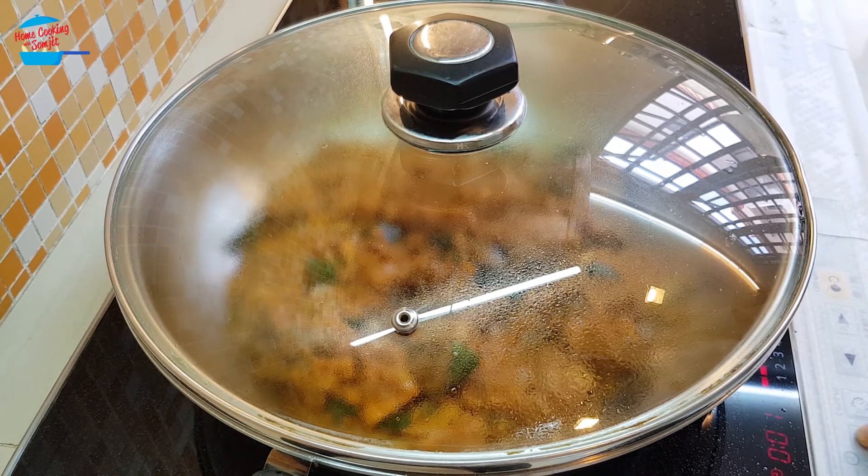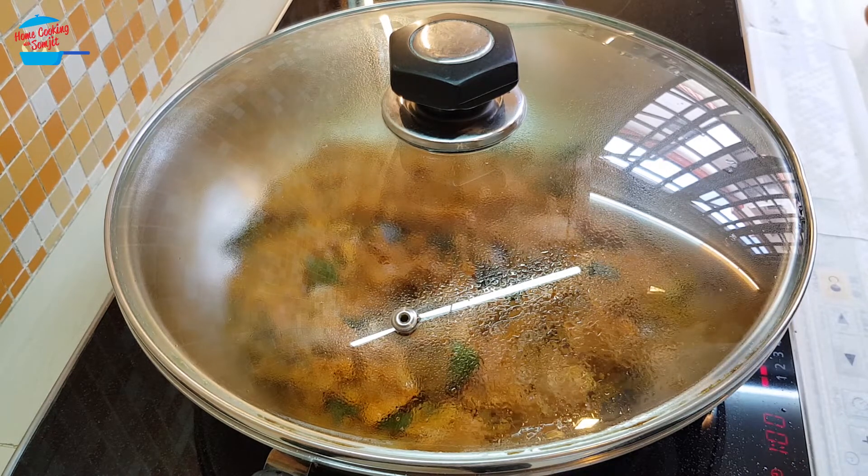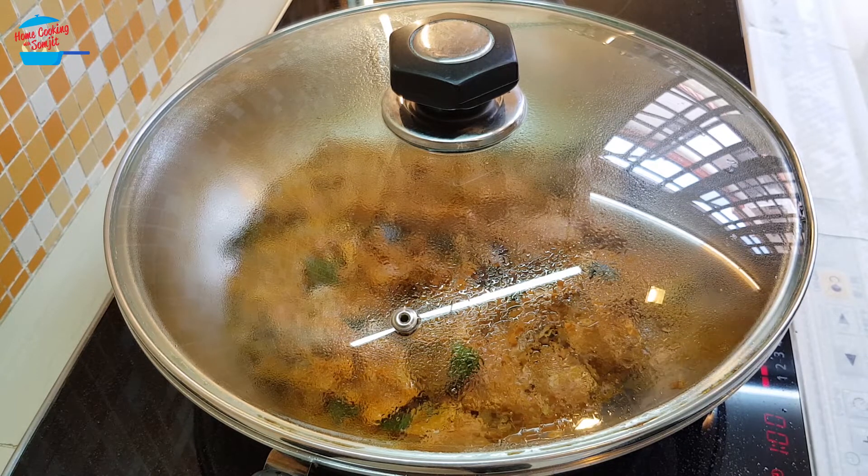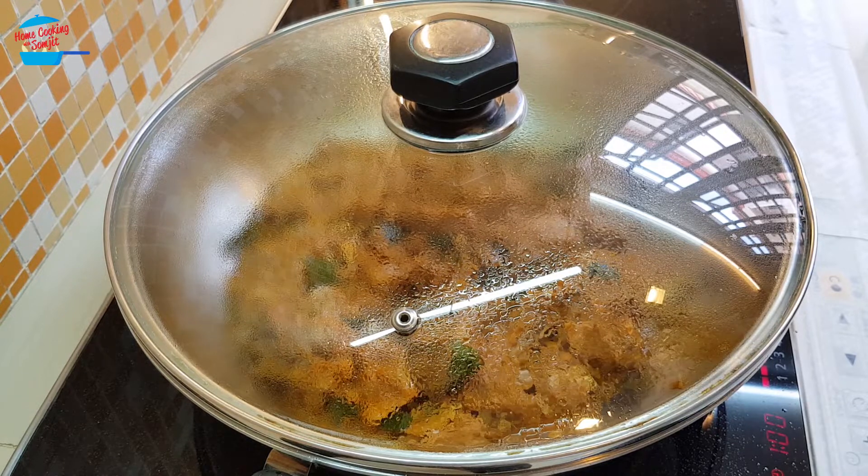Let's set the timer for about one hour. We'll come and check frequently just to make sure it doesn't burn underneath. Keep stirring, and if it's too dry, it's okay to just add a little bit more water at a time.